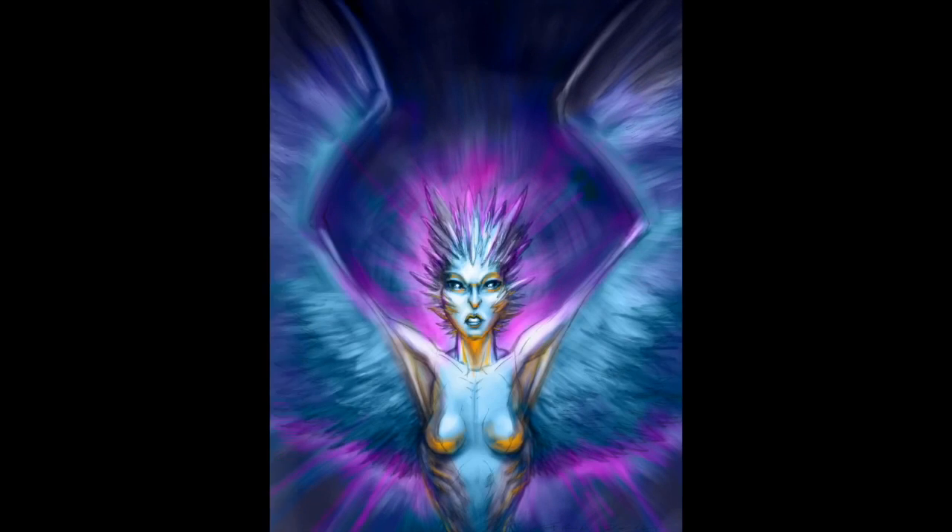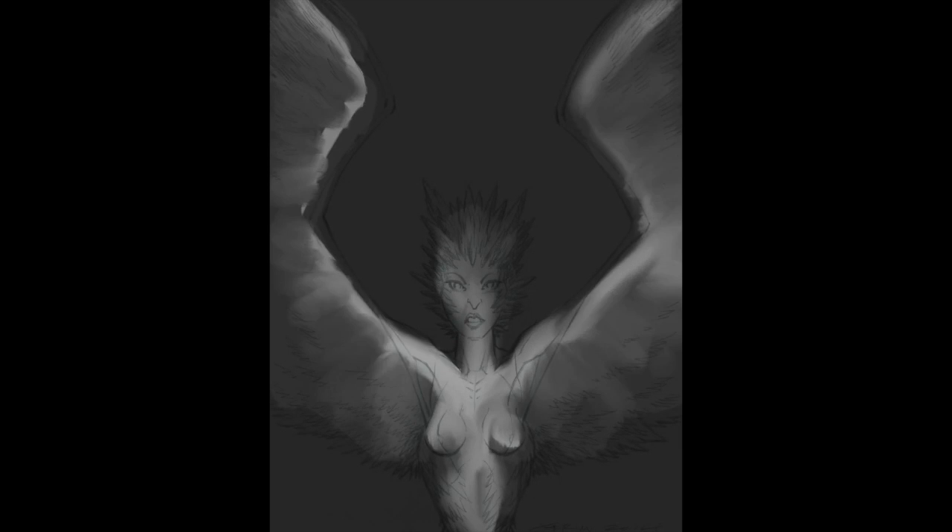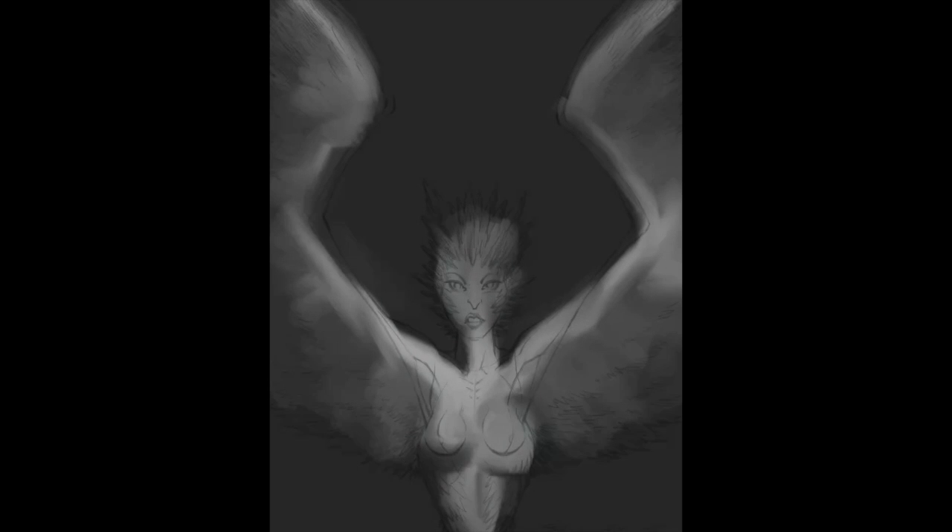Hey, it's Jeremy from OpticHouse.com. In my continued experiments with doing artwork on the iPad, I have this new piece that I've been working on. I call it Queen of the Harpies.